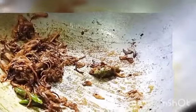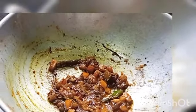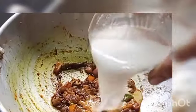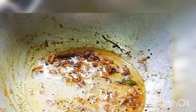Now I am gonna cut a little bit of the tomato. After the masala of the tomato, I will add the tomato and a little more tomato.